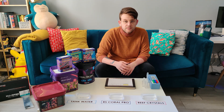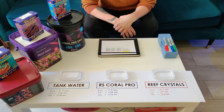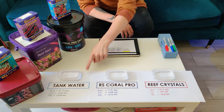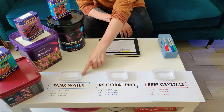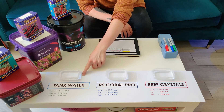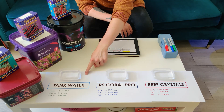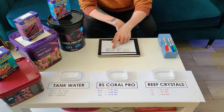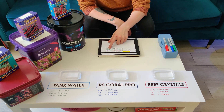After running through the tests for alkalinity, calcium, and magnesium, we have some results. Starting with a control — what's running in my tank at the minute, which is Reef Crystals with Aquiferous components 1, 2, and 3 — we get an alkalinity of 8.9 dKH, a calcium of 440 ppm, and a magnesium of 1250 ppm.